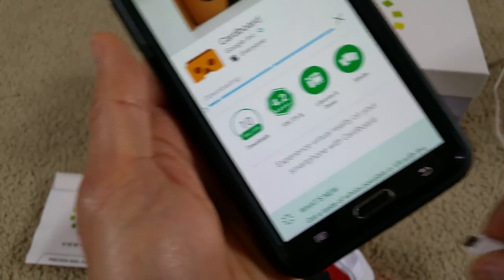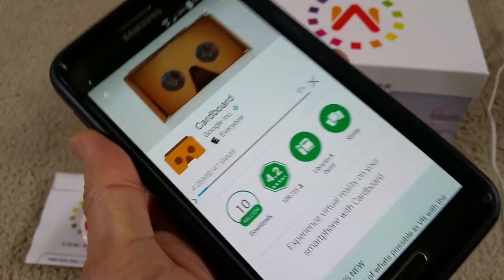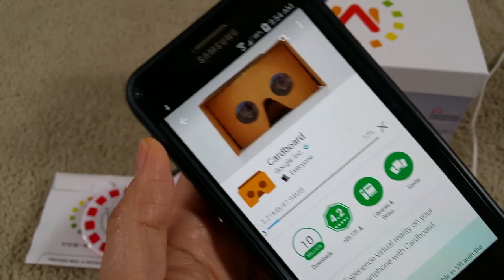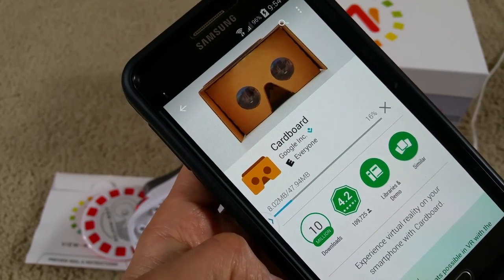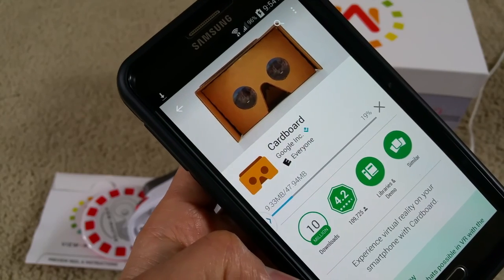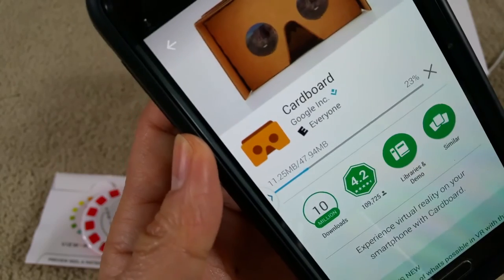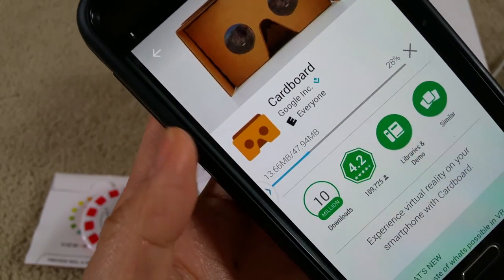Let me plug in my phone because my battery is a bit defective — I don't want the phone to shut off. The app is about 47.984 megabytes, so about 48 megabytes. Make sure you have enough space on your device to allow the install.